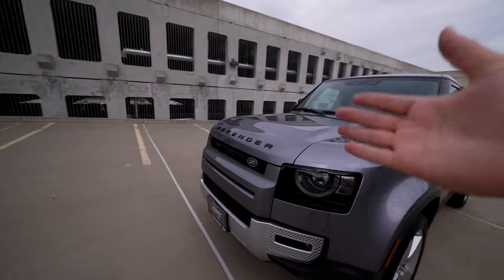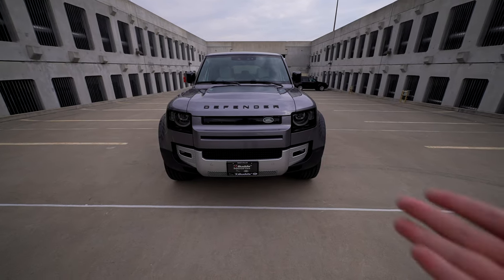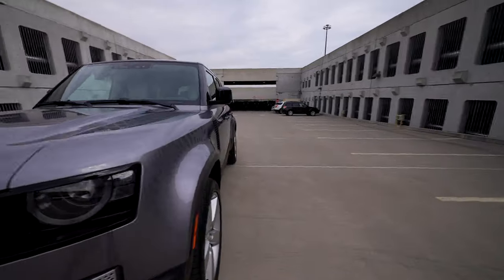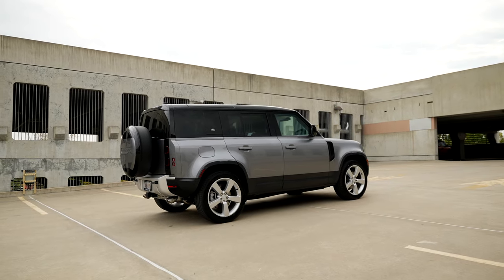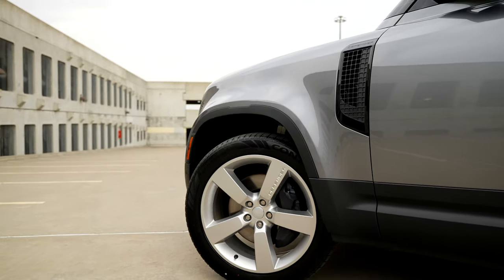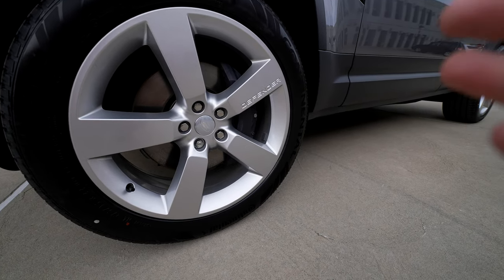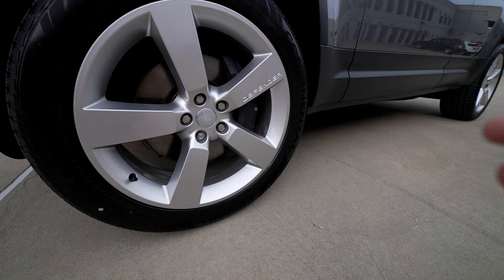Starting with the exterior: the first thing you notice is this beautiful gray metallic paint, which I absolutely love. You still get the Defender letters across, so in terms of design it's very similar. You've got this beautiful finish at the front bumper for off-road capability. I love the headlights on this thing. With this package, we get these massive 22-inch wheels. In comparison to the P525, these are not the performance tires that one comes with, and also not the performance brakes - though these still have big six-piston calipers in the front with massive rotors, just not at the same performance level as the P525.